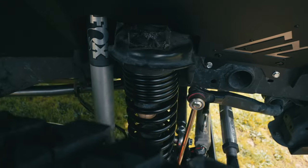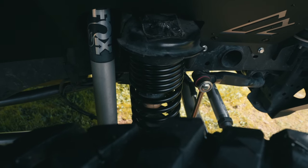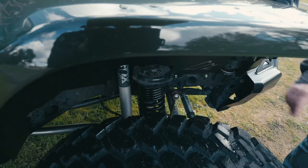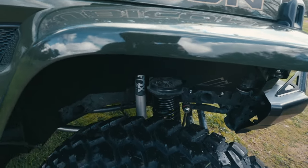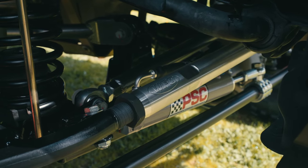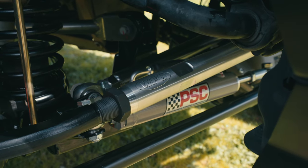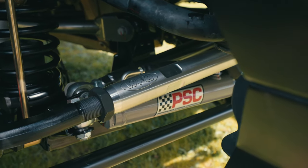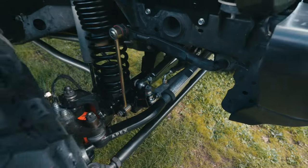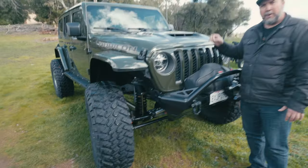Other than that, it just has standard Fox 2.0 shocks on this one — I'm sure he'll upgrade soon, but the 2.0s are working good with standard bumps. We did use our billet drag link with the Apex ends, and you can see the hydro assist mount that comes from Curry on their 70 ready-to-go setup.